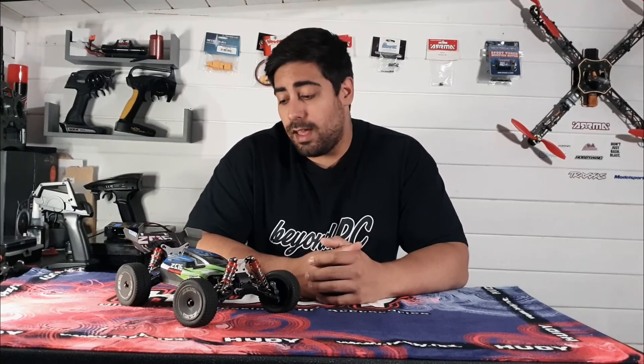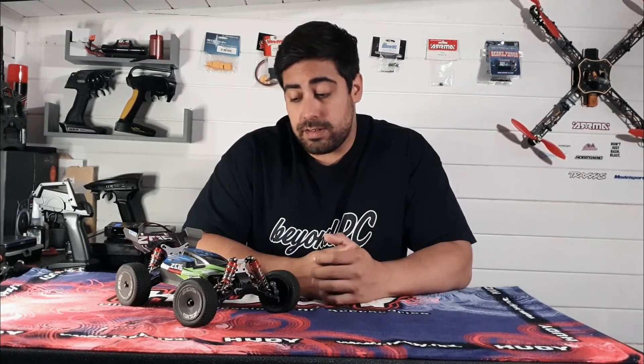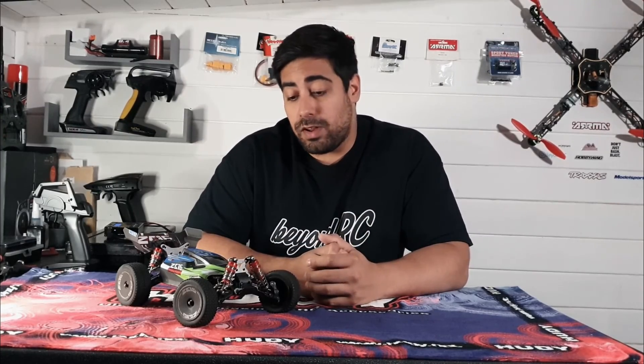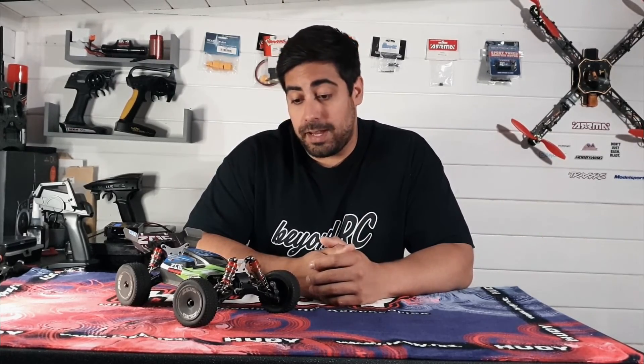Would I recommend one? Yeah, do you know what, I actually would. One of my concerns was if this were to break, would I have to wait two, three, or four weeks for parts to turn up from China through Banggood?